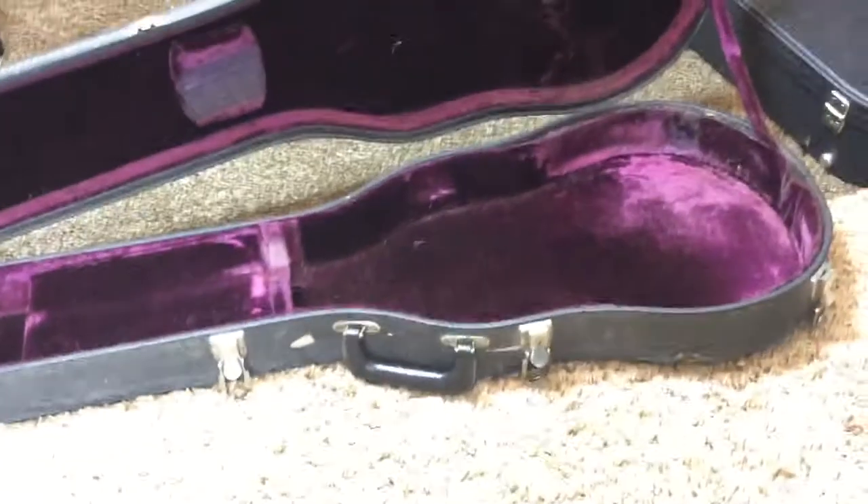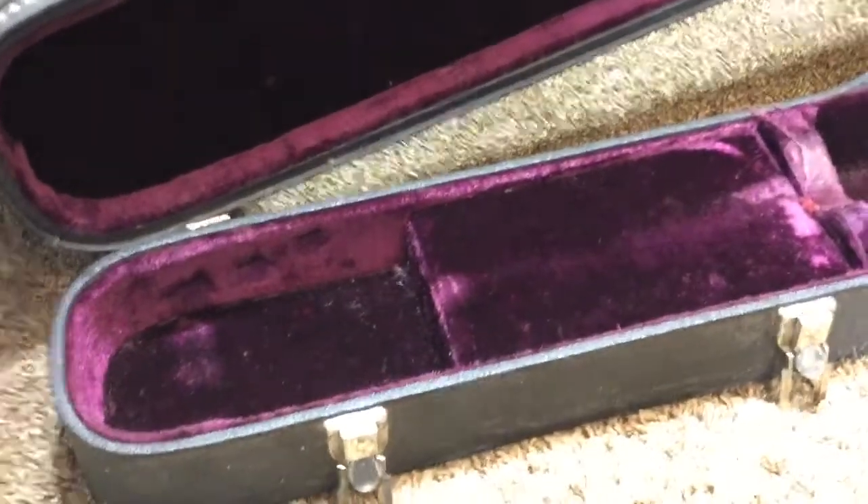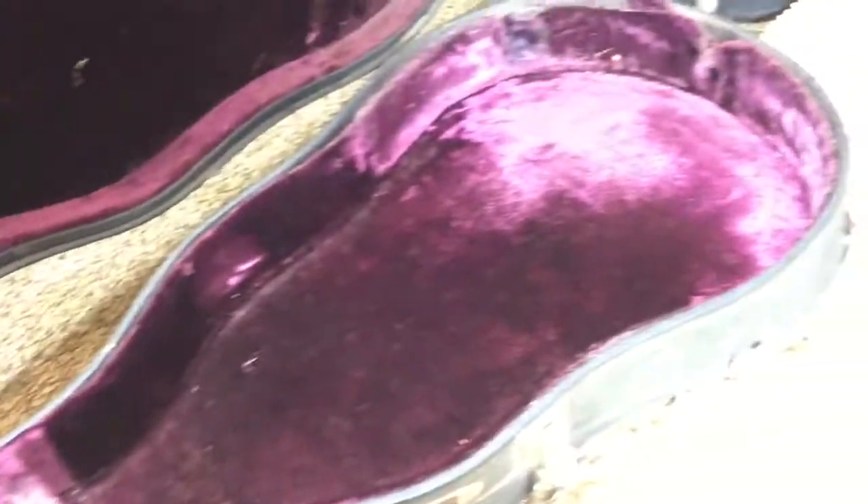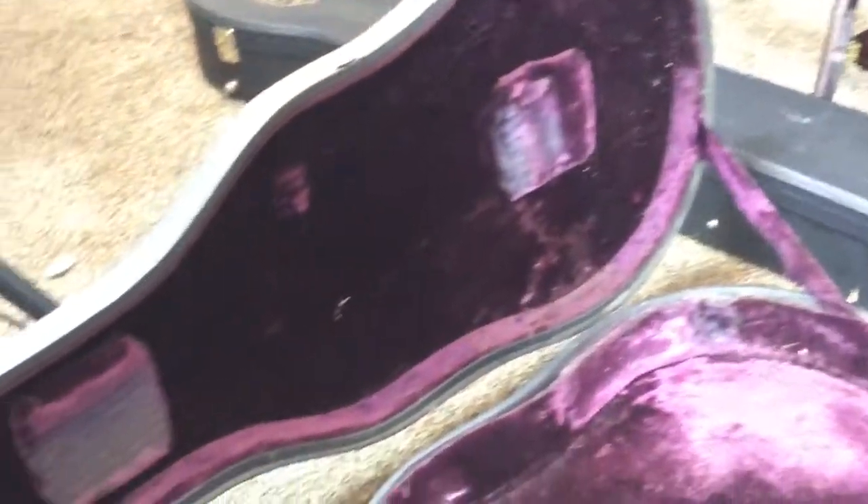It comes with a case that could be considered era correct — these cases were mainly like 72 through 75, so it is possible this could be an original case. But it is much more worn, and I actually gave it this case because the case it came to me in — I'm not sure if it's actually a Gibson case; it says Gibson on it but I think somebody might have just spray painted that on there. So this one came from a 74 Custom, making it still fairly era correct. It's got the gorgeous purple lining. There's a little bit here that's kind of broken off, but it's a worn case that does the job. Personally, I think the natural finish really looks good in it.